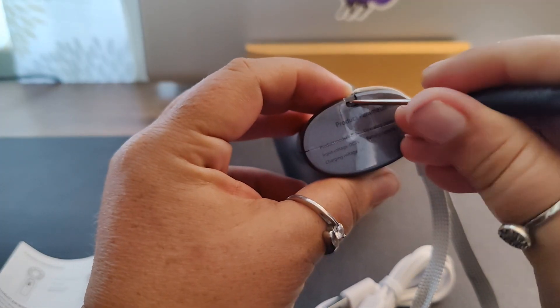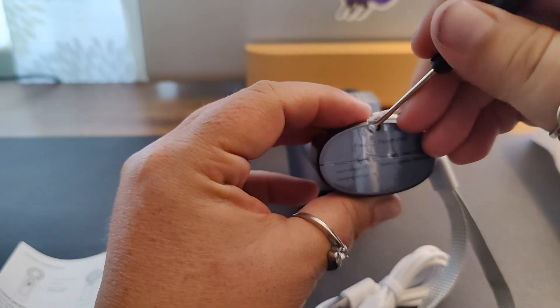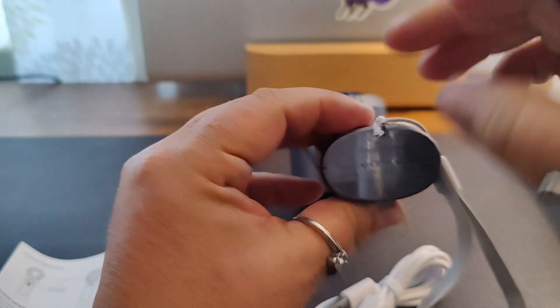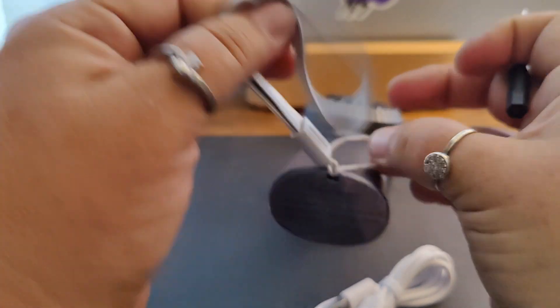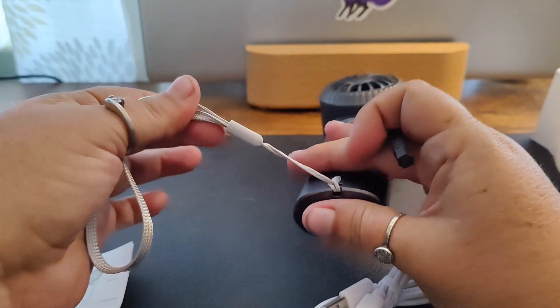I'm going to take a tiny screwdriver and give myself some assistance here — just like so — and then we wrap this around here and pull it through.